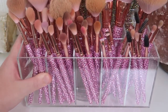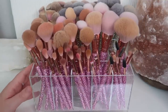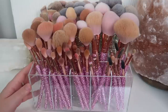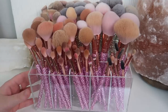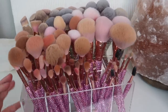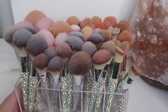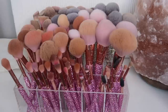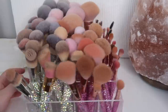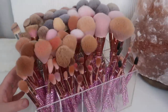I wanted to show you guys the organization of my bling brushes because I get questions on it all the time. This organizer here is from Amazon — I'll have it linked down below. I'm absolutely obsessed with it. I'm pretty sure it's meant for pens or something, but I thought it would be perfect for my bling brushes. It also spins when there's nothing obstructing its path, and I love that it's clear so I still get to see my beautiful bling brushes through it. The sizes of the compartments are perfect. I like organizing my brushes by shape and style.